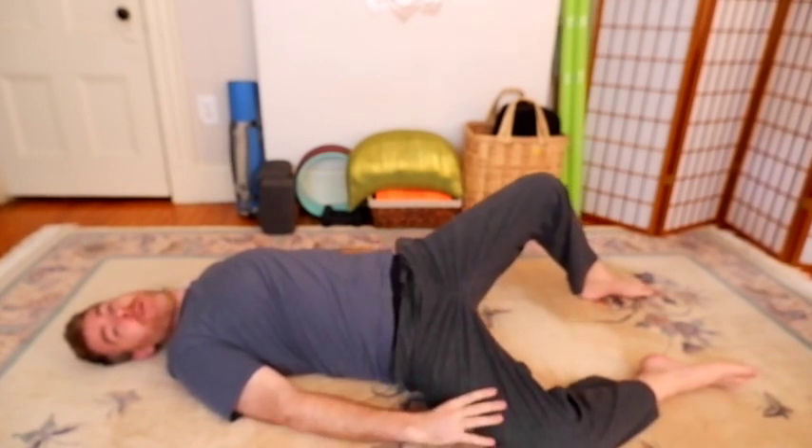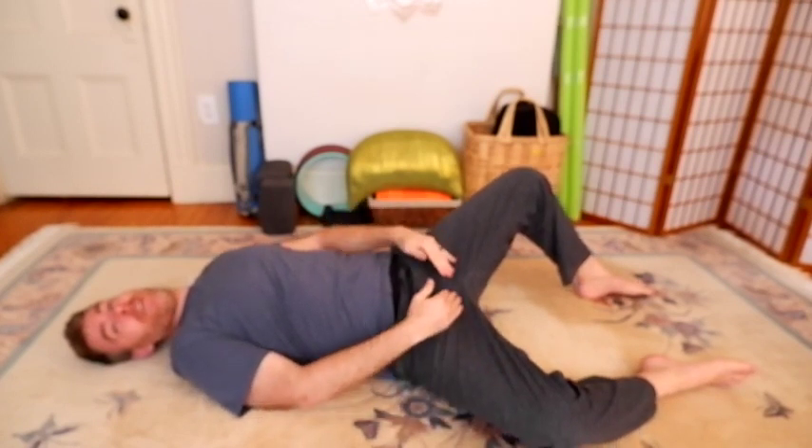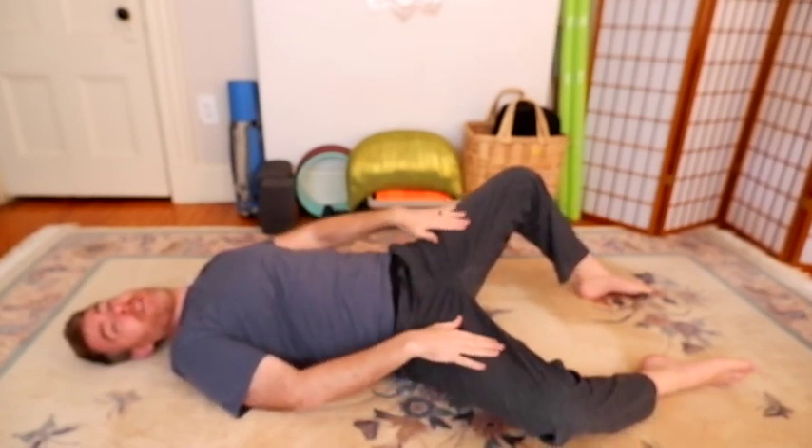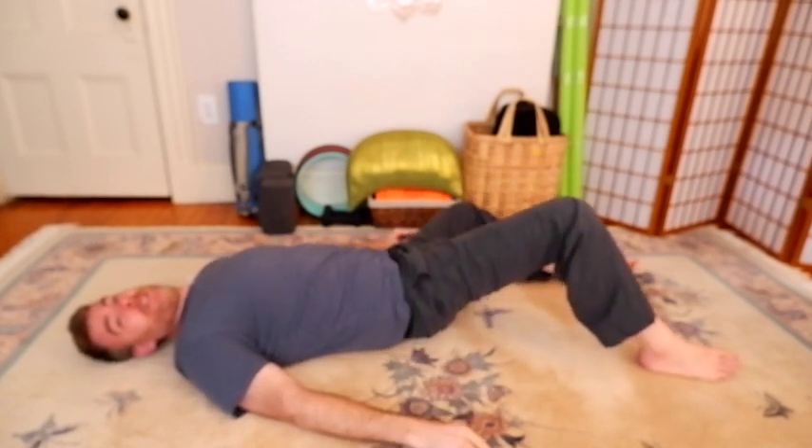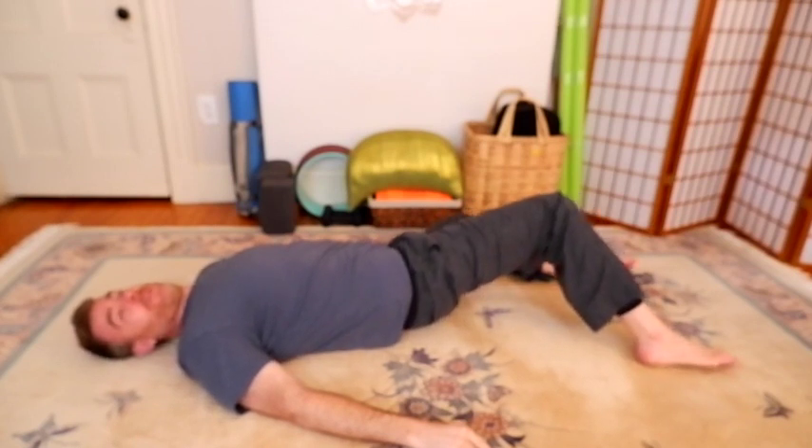We'll go as far as we can go down, and then we'll start to lift the knee up. The knee is going to lift up; the bottom leg will stay where it is until there is that tension held between the adductors, which will start to lift the other leg. And as we roll to the other side, it pulls the other leg over.